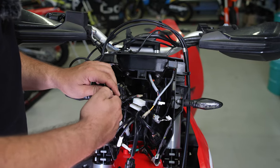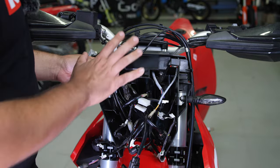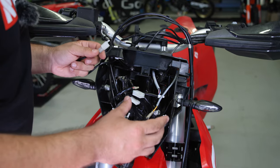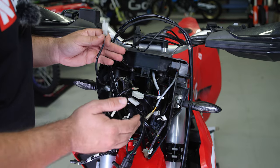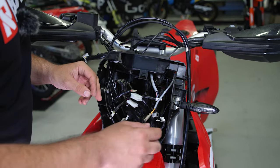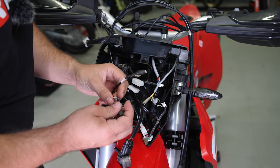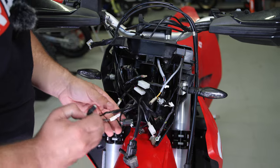Start disconnecting all the connectors and pulling out all the wires from this headlight assembly. Gas Gas has been really intelligent about the connectors — when you disconnect everything, practically every connector is different so you won't risk connecting things in the wrong places. Furthermore, like we can see on the indicators, the code is also stated there, so if you have any doubt you can check the code and see what it refers to.